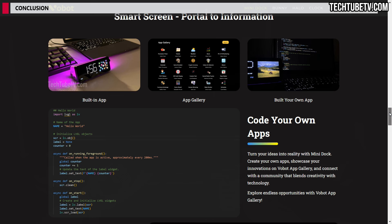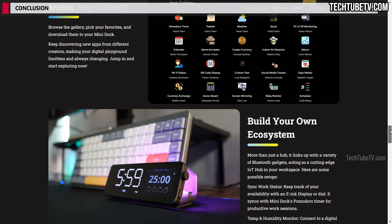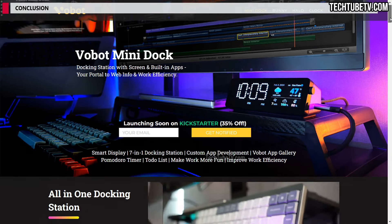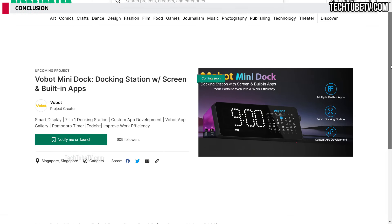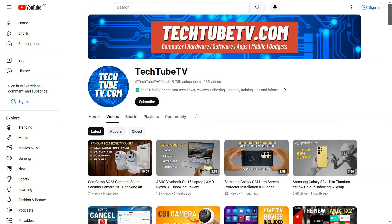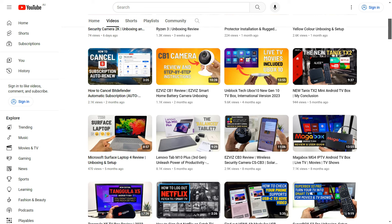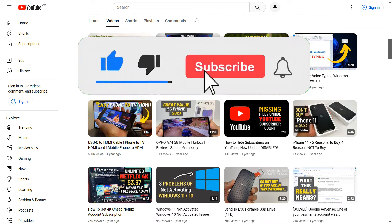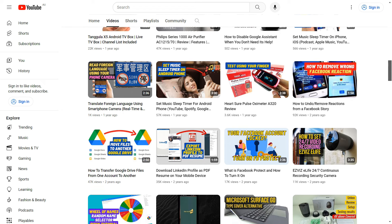There's more to explore as this device supports more apps from the app gallery and you can also code your own apps — the opportunities are endless. If you'd like to find out more about the Vobot Mini Dock, I have provided the product website link and the Kickstarter link where you'll find a super early bird offer price. I hope you learned something new in this video. On TechTube TV, I make easy-to-understand videos on technology-related topics. If you like my content, please consider subscribing. Thank you for watching and I hope to see you soon.